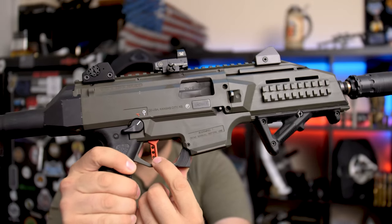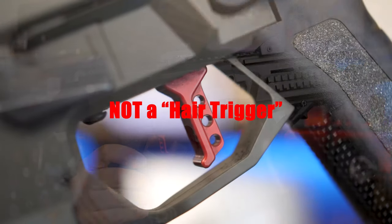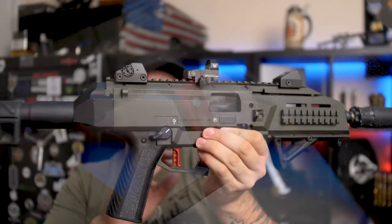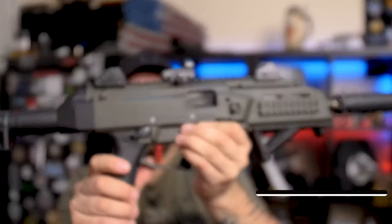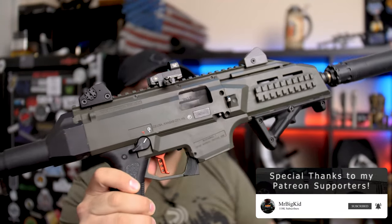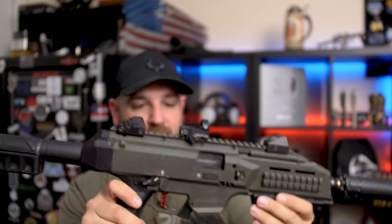Moving forward, this is the HB Industries Theta Forward Trigger — an excellent trigger. It's got that flat face on it and skeletonized holes drilled in it too. Inside the trigger pack there's also the light and spring kit. I'll go ahead and put this on a gauge to measure the trigger pull after I finish talking about the rest of the accessories.